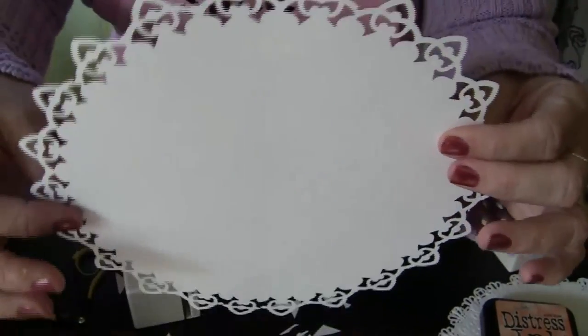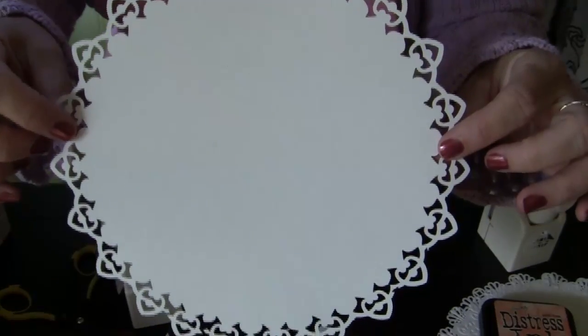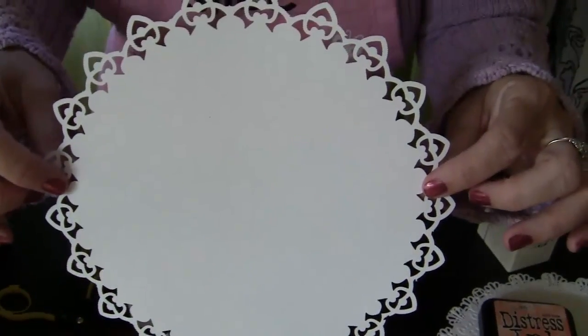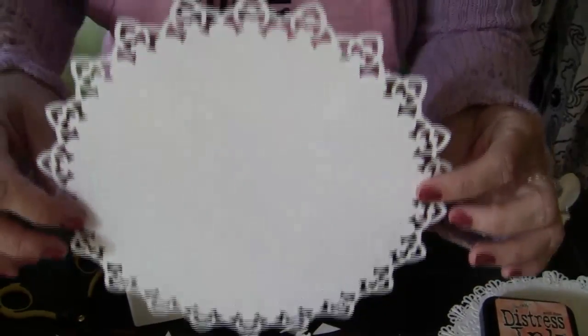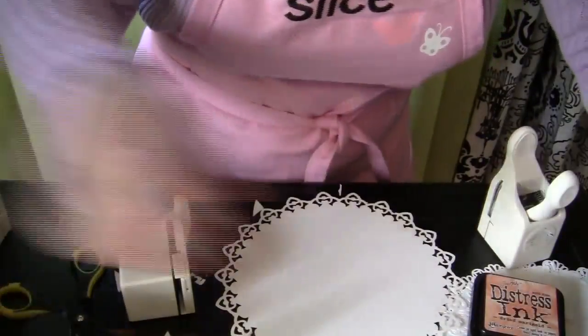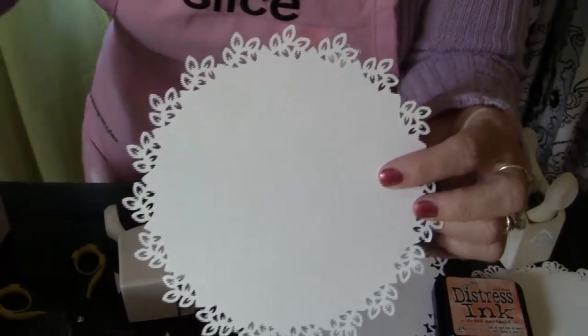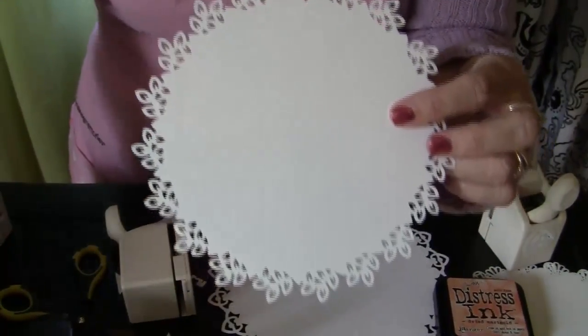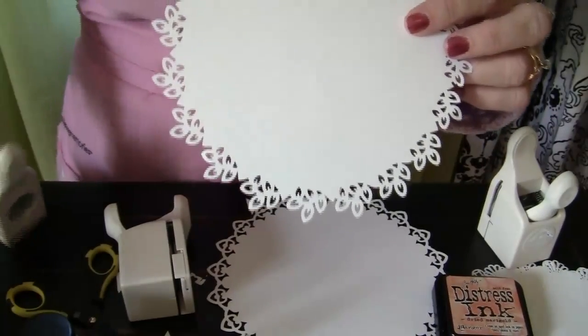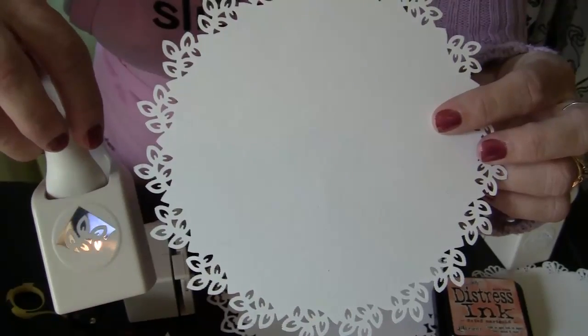Here is your finished piece — it's beautiful! This could be a photo mat, you can do them smaller and make them into journaling pieces — pretty doilies, that's what they are. I'll show you a couple I've done with different designs. This one's a little smaller and this one was done with the vine leaf, which is this Martha Stewart punch over here.